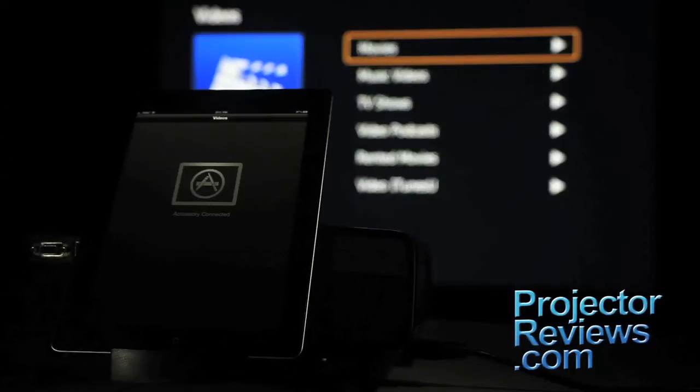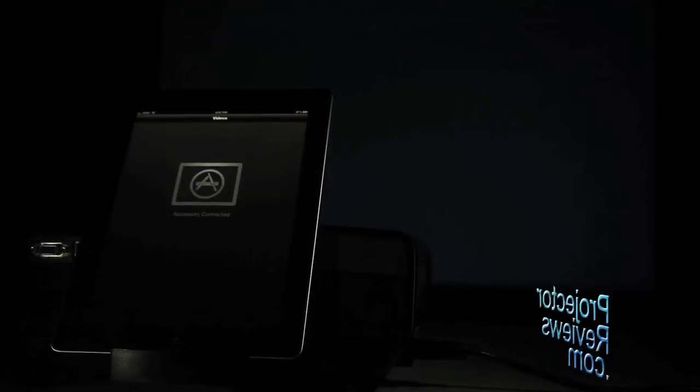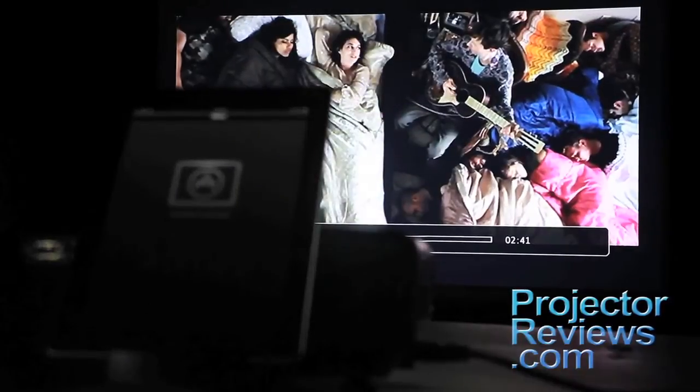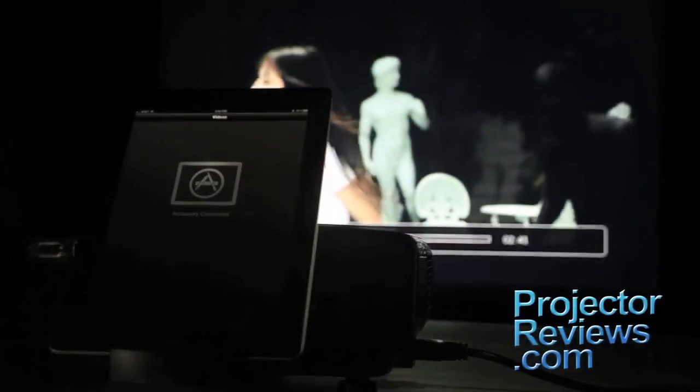They just snap right in. Let's show you the Megaplex in action. When I snapped it in, this menu came up. I've got a short music video to get us started — push a button, and voila! Movies, videos, photo slideshows, and more are all available in less than 10 seconds.